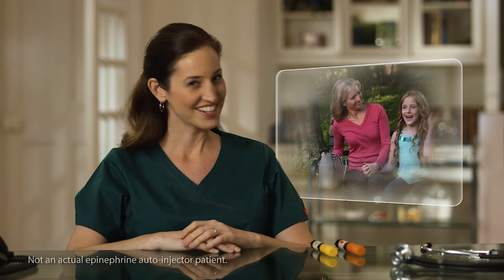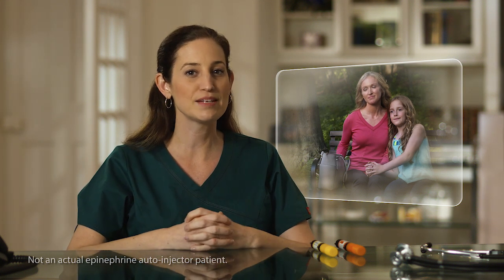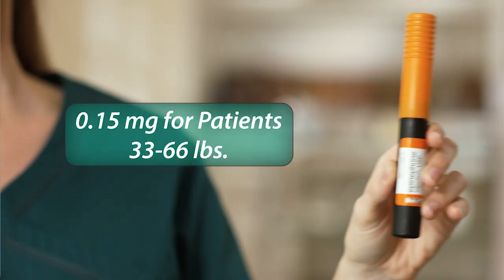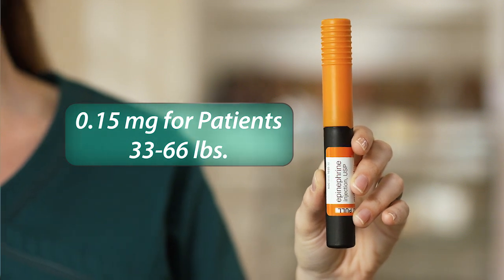What if a caregiver needs to inject another person, such as a mother and her child? Amy is a mom who knows a lot about caring for a child with severe allergies. Jess is going to help demonstrate how to use the epinephrine injection USP auto-injector with a child. For a child of Jess's size, Amy would use the epinephrine injection USP auto-injector with the orange label, which contains the proper dose of epinephrine for people weighing 33 to 66 pounds.